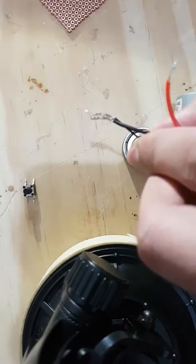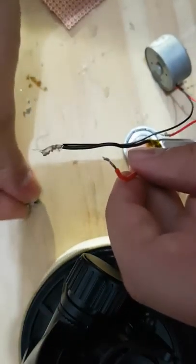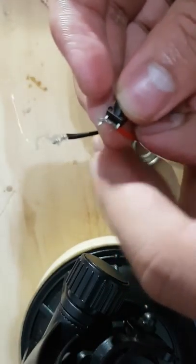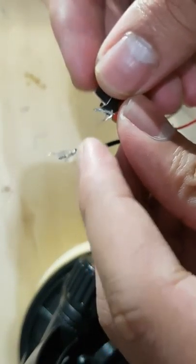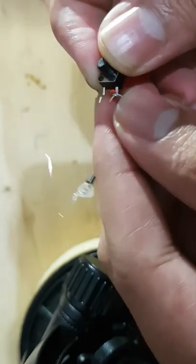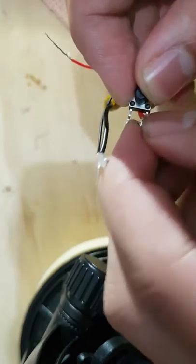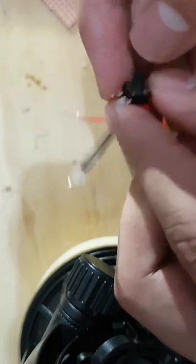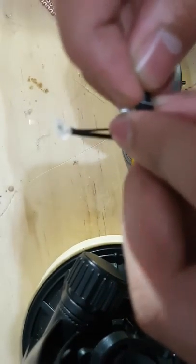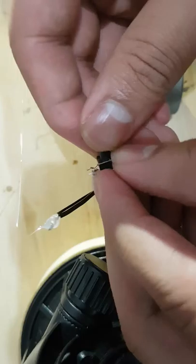Once you've done that, let it dry. Then get the red wire, get one leg of the switch, and twist it around. Connect those two together and do another one.